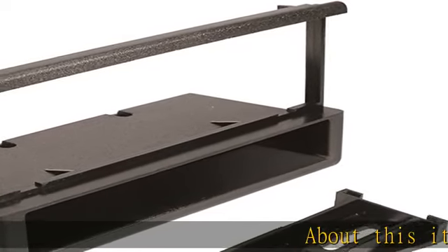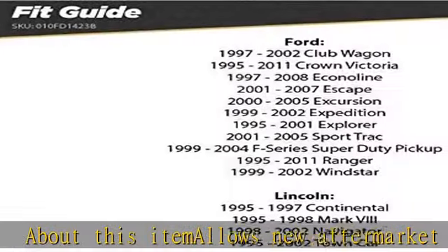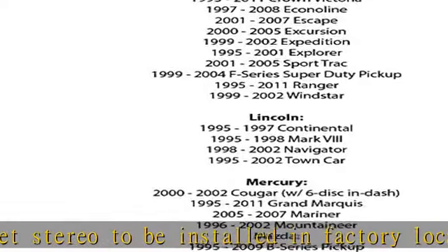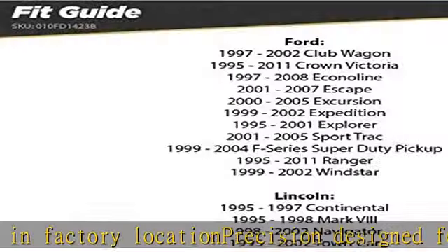This item allows a new aftermarket stereo to be installed in the factory location. Precision designed for a gapless fit between the dash and the kit, the color and texture matches the factory dash. High quality automotive grade ABS construction — easy to install, no special tools required.